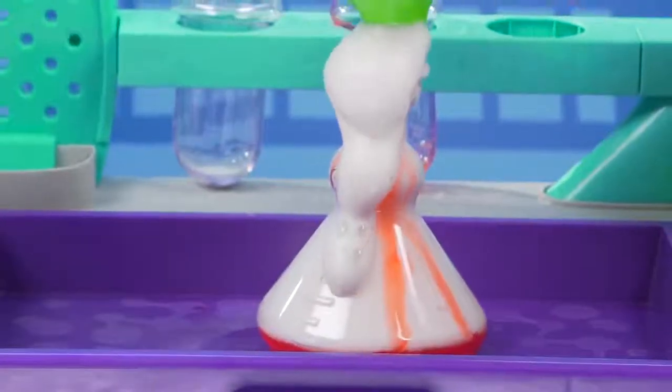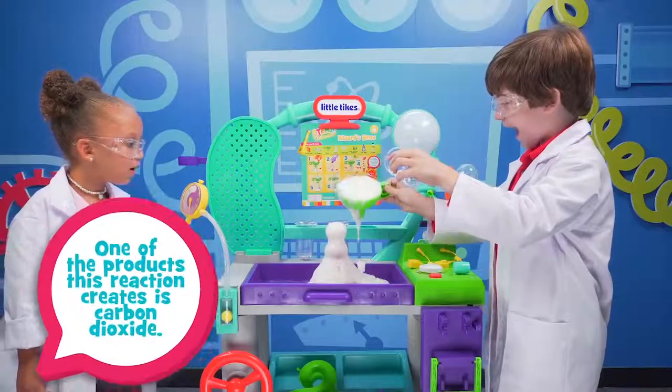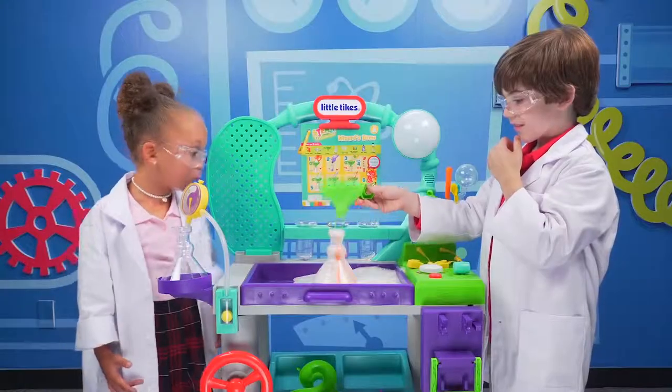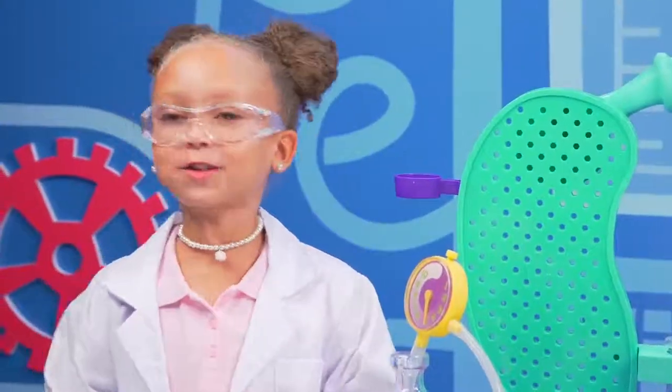Whoa! That is so cool. It's a chemical reaction. That looks like foam. It's a volcano. It like exploded through the funnel. It's really cool. Yeah, it's a boom. I love science.